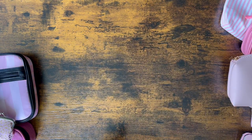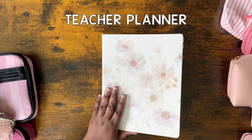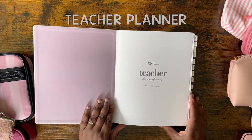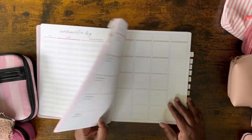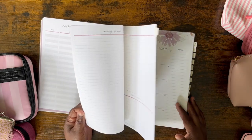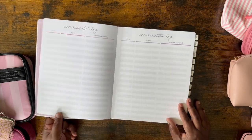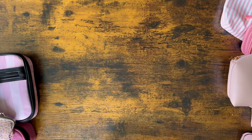Next up is my teacher planner — I use the Erin Condren teacher lesson planner in the softbound version. I did a full video on this planner on the channel, so feel free to check that out. I love it — it's very elevated and has a sophisticated vibe. That's going in the bag.